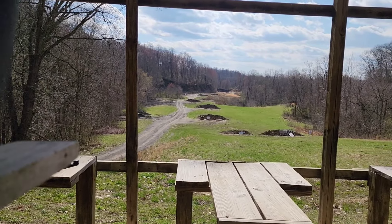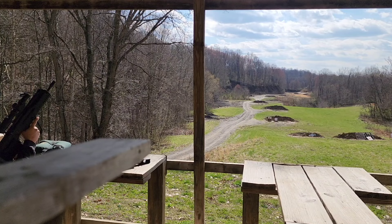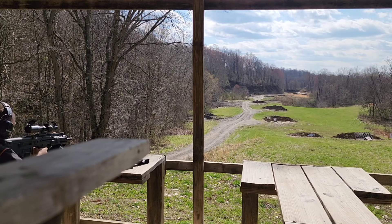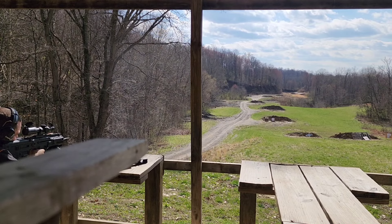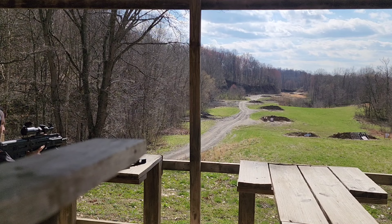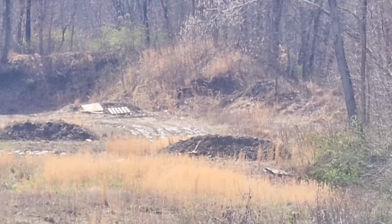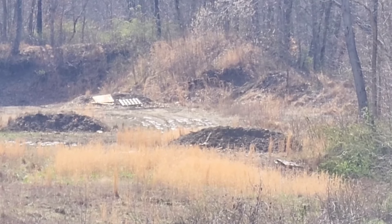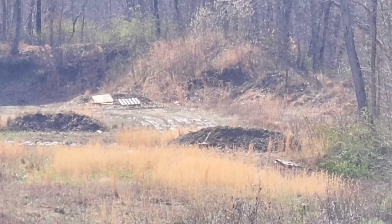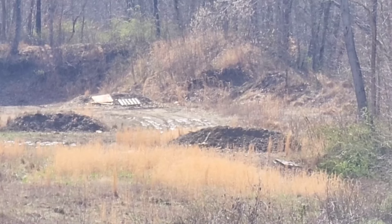Here I'm showing you the target at 200 yards, which is a 16-inch steel gong. The range was kind of busy this day and I had other obligations, so I didn't have time to keep running back and forth setting up new targets. But I wanted to try out the BDC mark for 400 yards, so I aimed at the top of a wooden post laying down on the 400-yard mound.